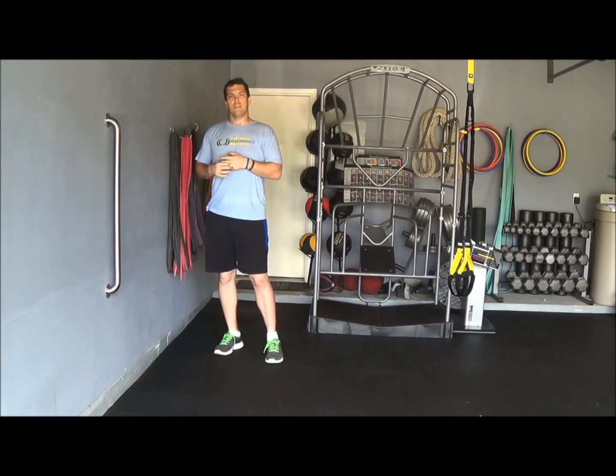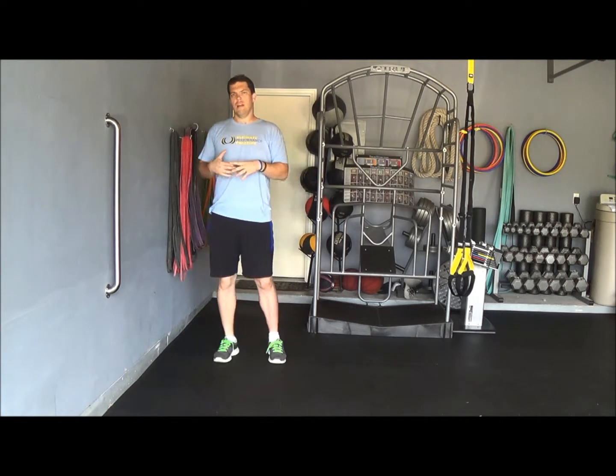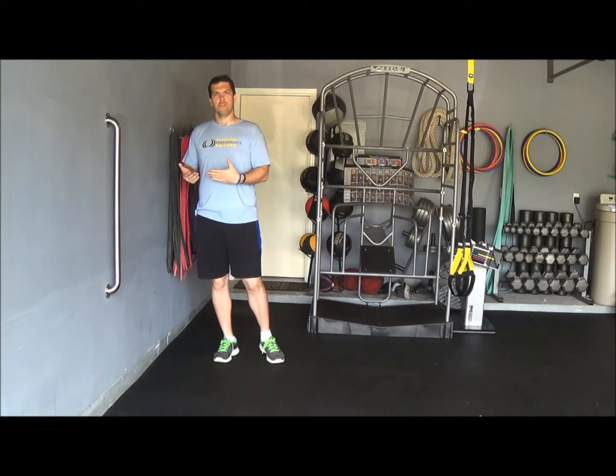So again, this is the transverse plane chest stretch with a same side foot reach.